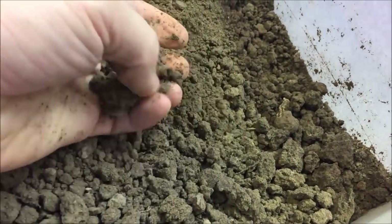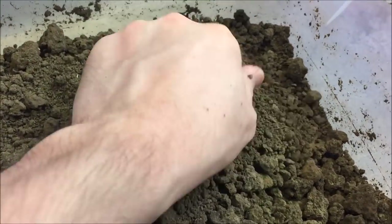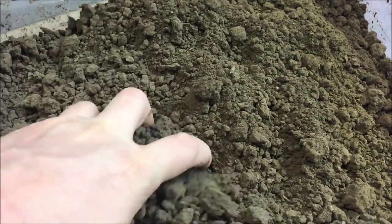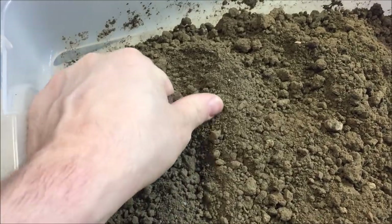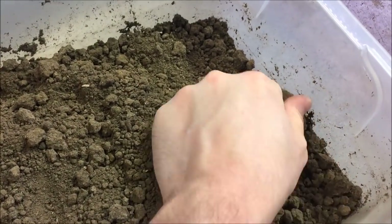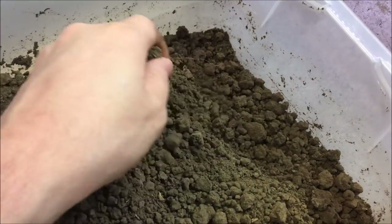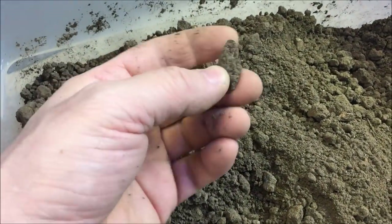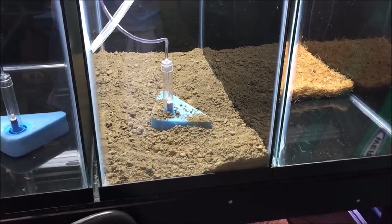I'm breaking up some of the bigger chunks, which is kind of hard — I'm guessing there's some clay in here, which should be good. I'm really liking the consistency of it; just the feel of the dirt seems like it'll work pretty well. This is just good old Indiana, USA dirt straight from the backyard. Always be careful when using dirt, but at the same time we shouldn't fear it either — this is what plants grow in in the wild. As the old saying goes: God made dirt, and dirt don't hurt.